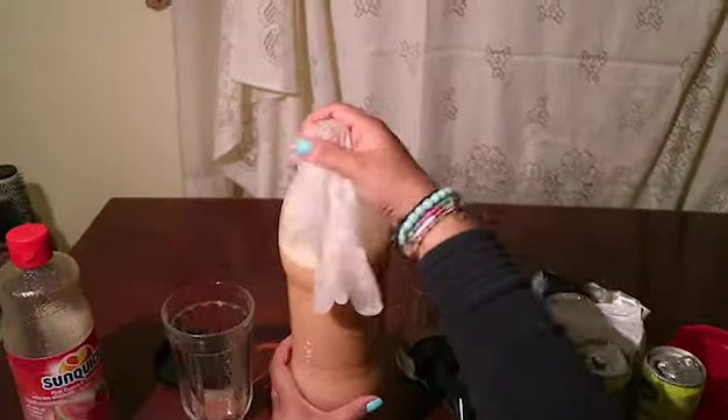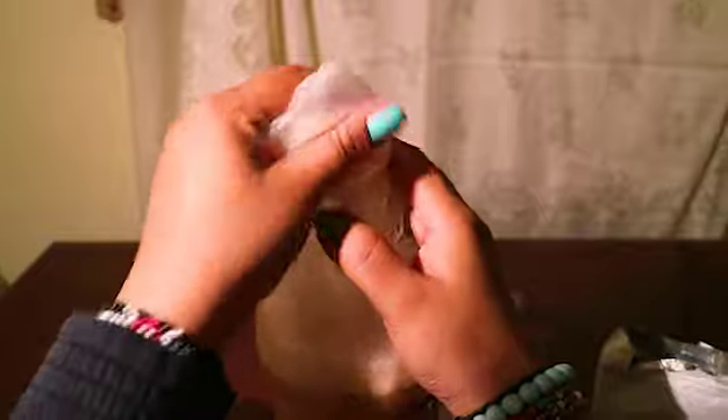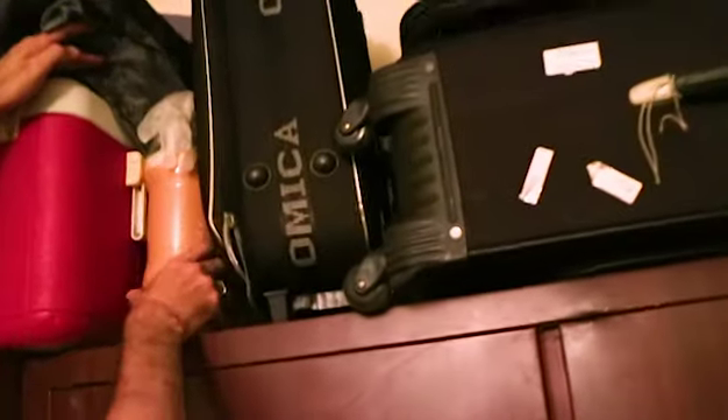Shake it like you mean it. Check if the glove or condom is turning into a balloon, which means it's working. Keep it in a cool dry place for a minimum of two weeks. I kept mine for three.